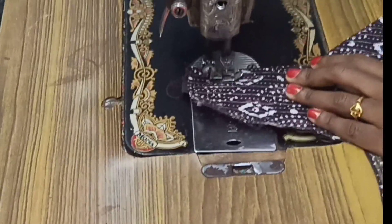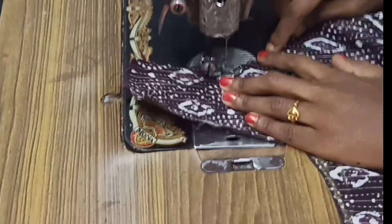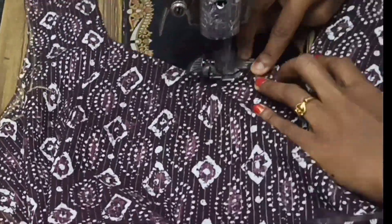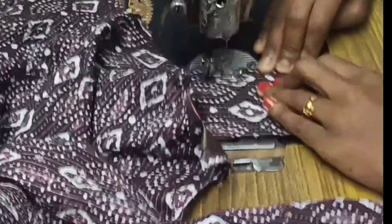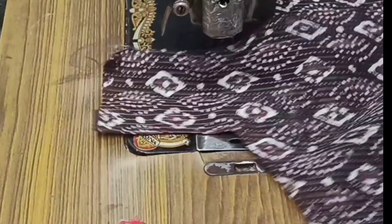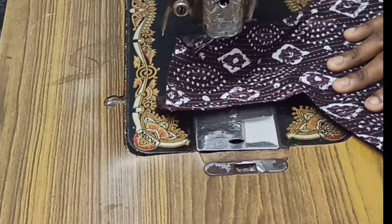We have to fix the characteristics of this stitch.